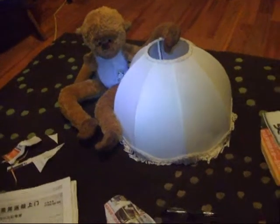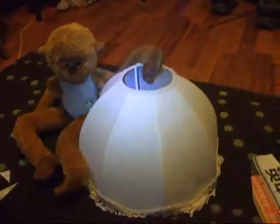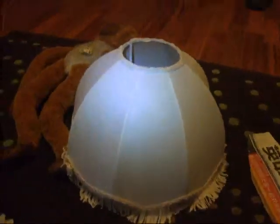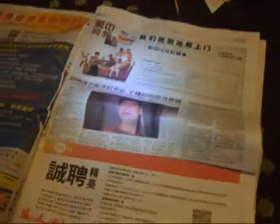I thought I'd do a short video about how to do up an old lampshade. I'll take this one here which was upstairs in my son's bedroom — very basic lampshade. What I'm going to do is put a Chinese design on it. I was in Manchester in Chinatown where all the Chinese restaurants are and I got myself a free newspaper — I don't understand what it says because I don't speak Chinese.